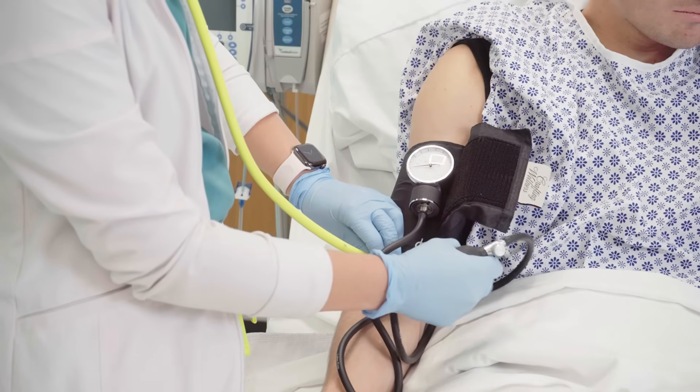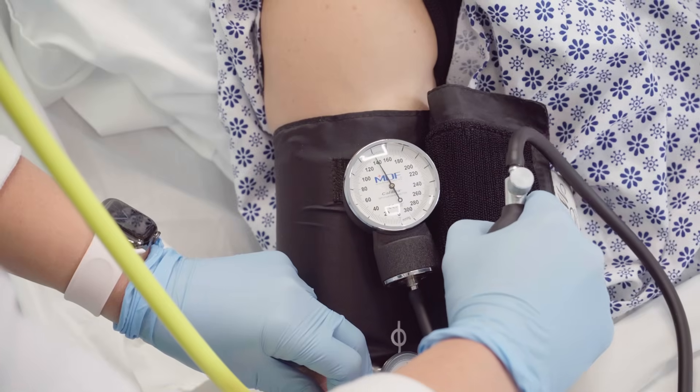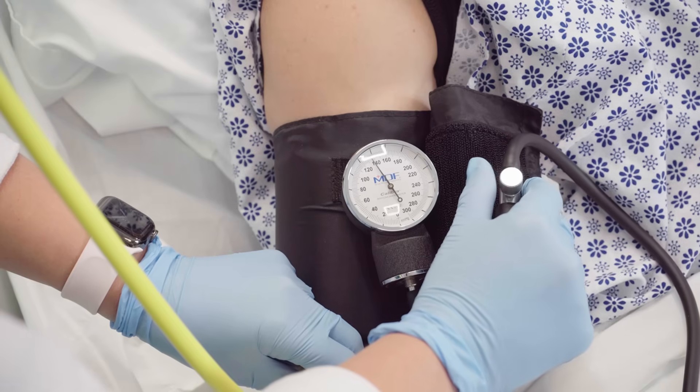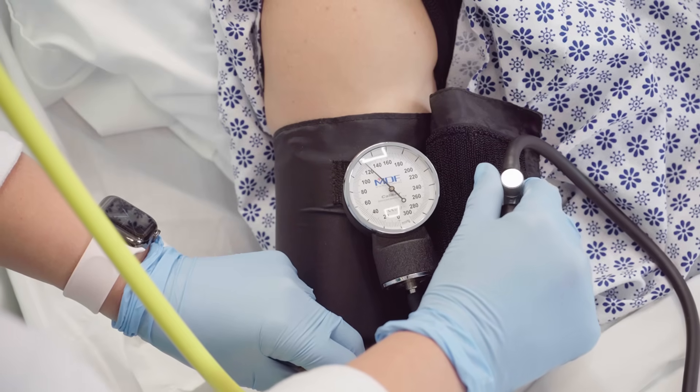Then you'll inflate the cuff 30 millimeters of mercury above the patient's normal systolic. Then you will slowly deflate the cuff and listen for a sound almost like a loud pulse.